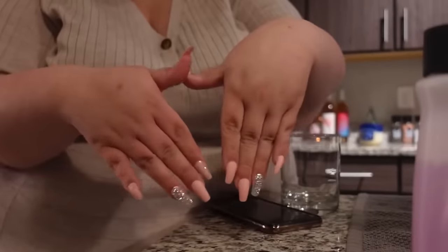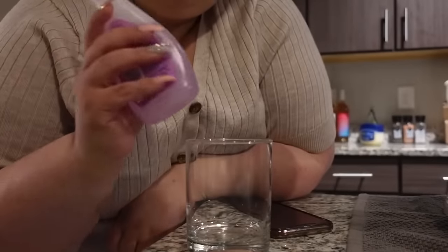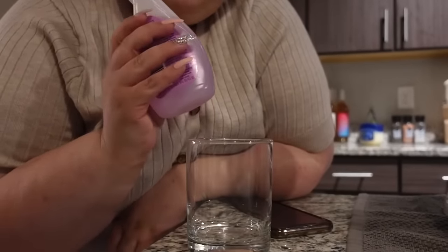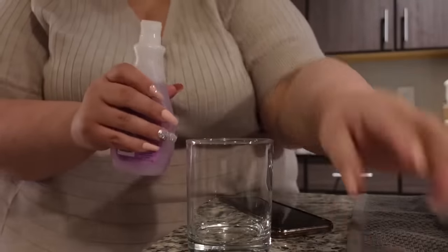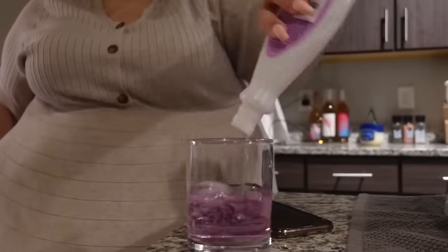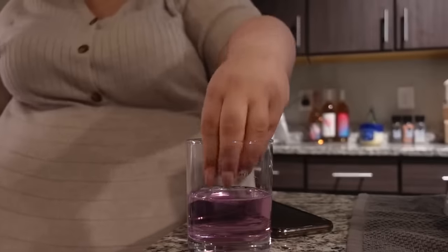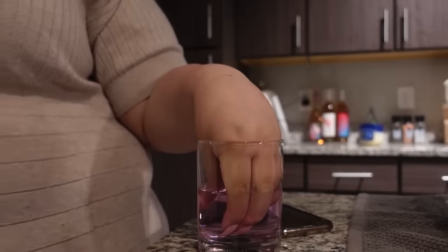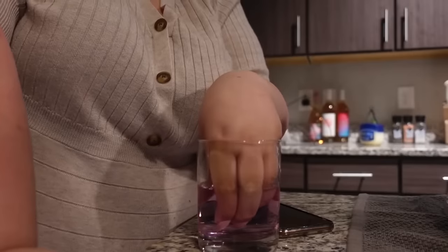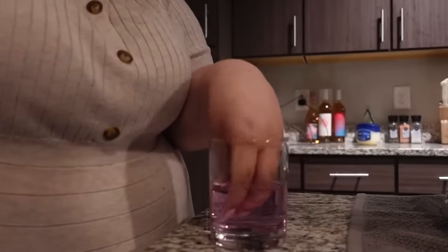Part three: the wasteful removal. Nails have been fun, they've been great. When I went to my appointment today I saw three people in total and two of them complimented them, but I'm over it. So I looked it up online — it said I can use acetone nail polish to soak my fingers in, either in a glass or ceramic bowl. Let's hope for the best. Entire bottle, one-time use — is that how you do it? There we go, now we wait. I tried taking it off by myself but that hurt a little bit, so we'll just do this. I've probably been doing it for like a minute and I'm over it already.